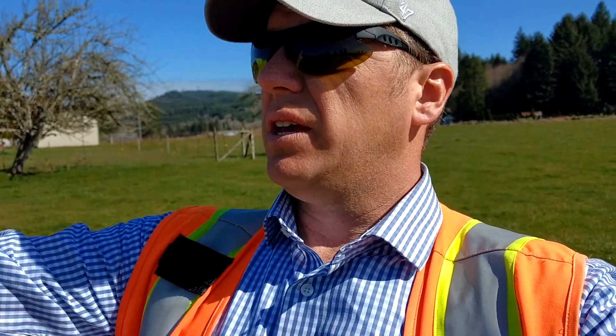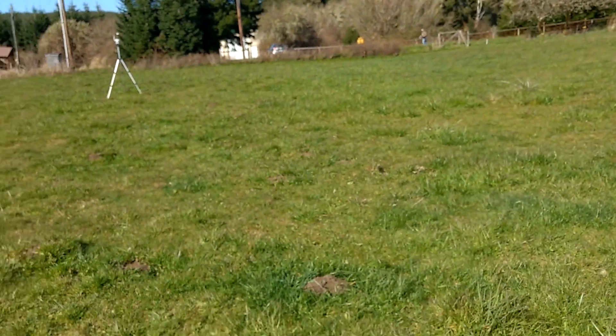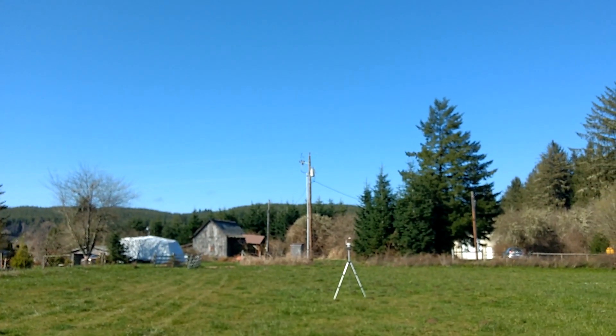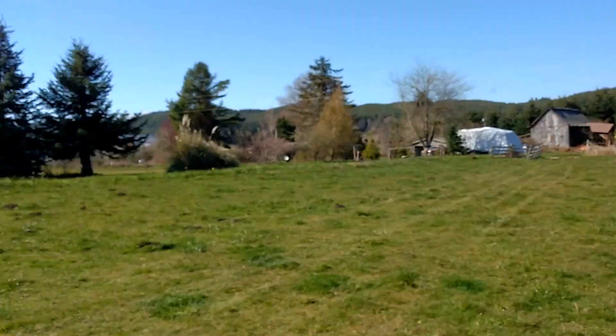And we're also going to be looking at these power lines that are out here. Here is the Matrice, and up here we're going to be mapping some of these power lines, and just looking at the transformers to see how that looks with that 90mm.